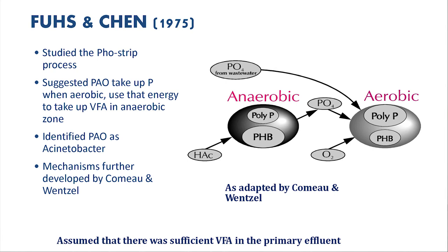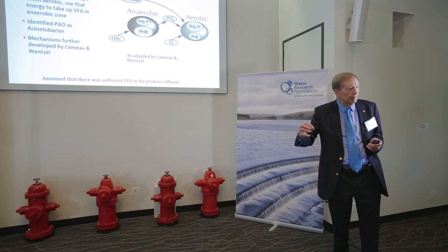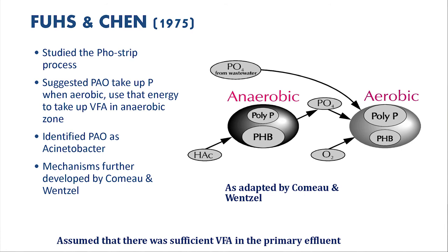Fusin Chen studied the Phoredox process and came up with the first comprehensive theory of what really happens. You see an aerobic stage, an anaerobic stage, and a recycle taking place. Polyphosphate in organisms — like in our own bodies — is a source of energy. We form high-energy phosphate bonds and break them when we need that energy. These organisms can accumulate a large amount of polyphosphate. When passed back to the anaerobic zone, they break up that polyphosphate, release the phosphate — and that's why we saw phosphate release.